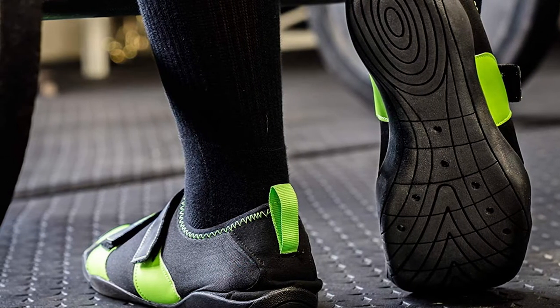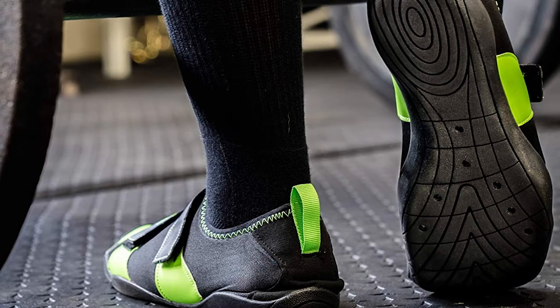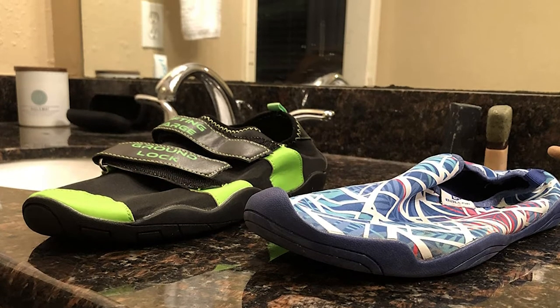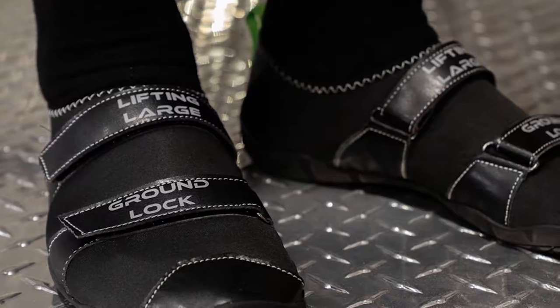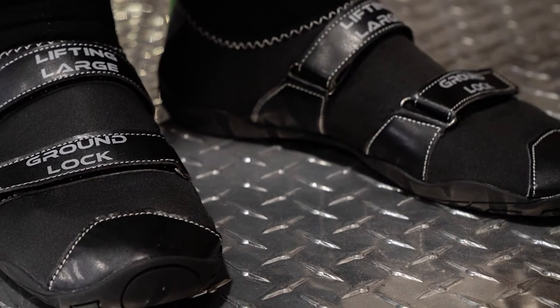I would say these shoes weren't built from the ground up with wide feet in mind. So if you have quite wide feet, I would opt for one of the two options above — the Sabo Deadlift Pro or the Automix Stingray. However, the material is somewhat stretchy, so if you do have wide feet there is a little bit of give and it should stretch out over time. But my recommendation is still to go with one of the other two options above, especially if you know you have super wide feet.